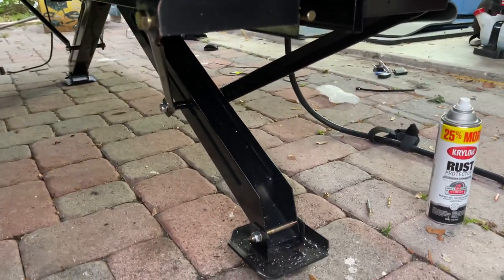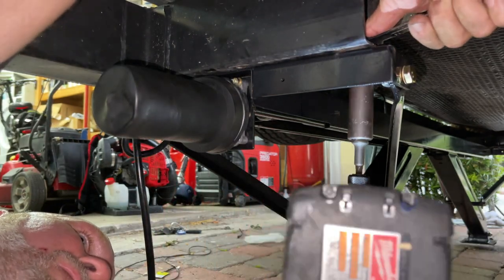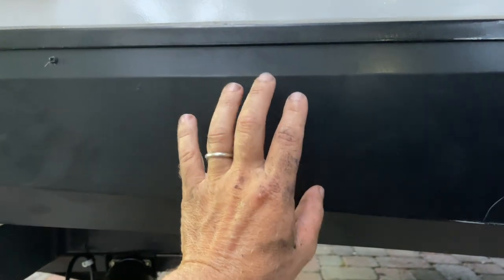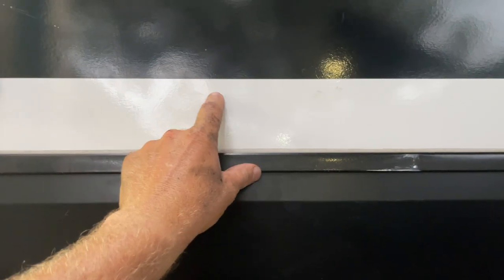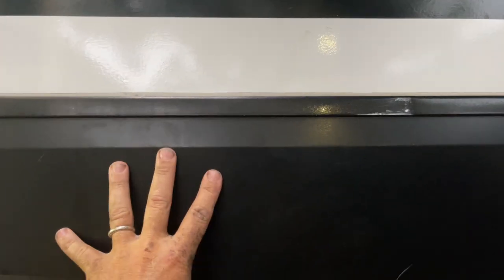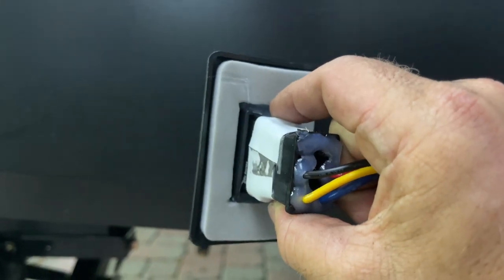We got this side in and are going to tap on the other side and then test it. It's starting to get dark — we also had to film some videos for our keto channel — but we do have the stabilizer jack in and the wire run to the back. We still need to mount the switch. I'm mounting it right into this metal flashing here because we can access the wires on the other side. If we put it up in the fiberglass we'd have to worry about delamination and sealing, and running wires down through the floor — it's just better to do it right here in the metal flashing.